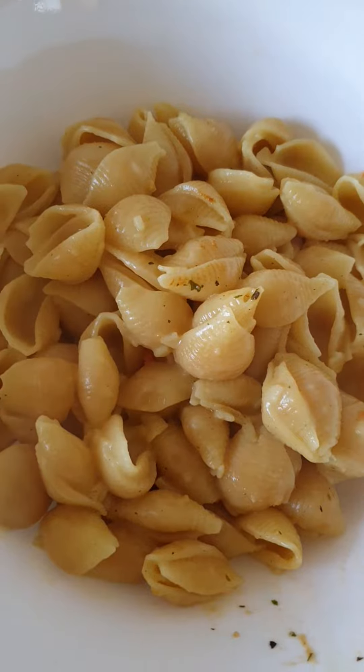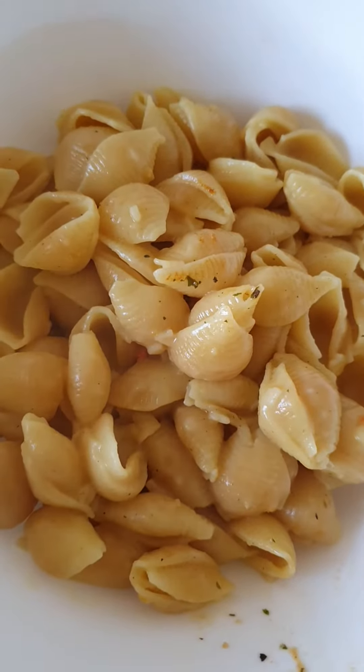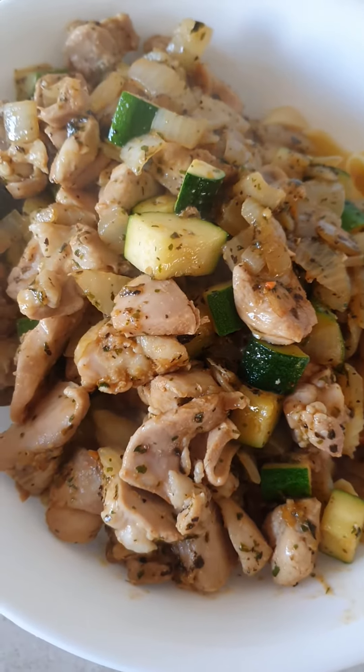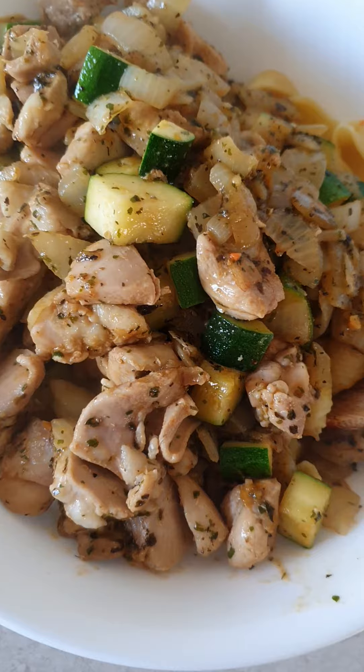So the pasta is cooked as well. Pour the chicken and the zucchini in there as well, and then mix it all the way through. There goes my dinner tonight. And then stir it through.